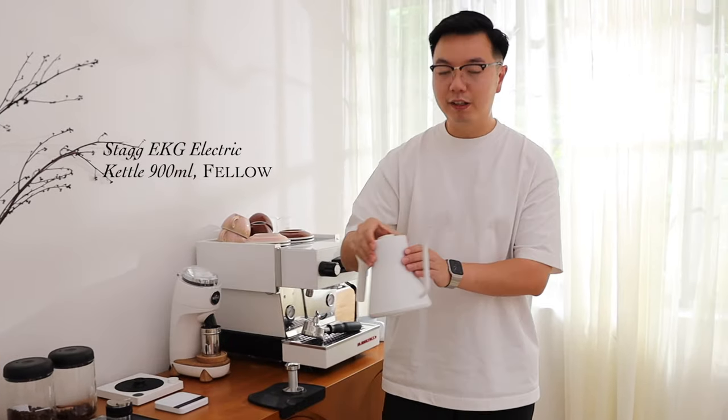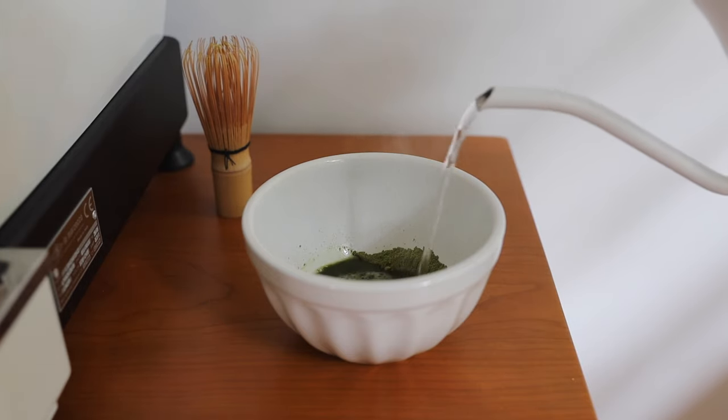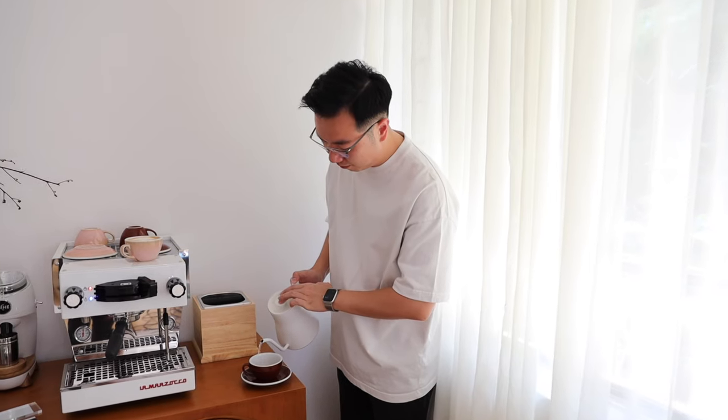This is the Fellow kettle called the EKG 900ml. It is great for my Americanos and my matchas. I got it second hand so I didn't have to pay full price — it works great and I love it because it also holds temperature for a whole hour.